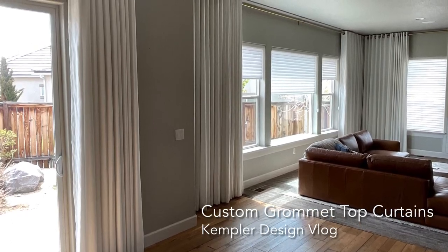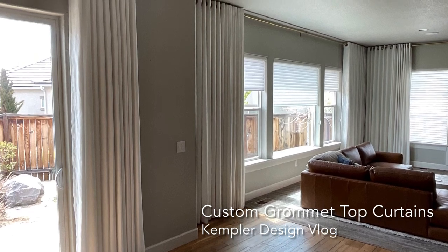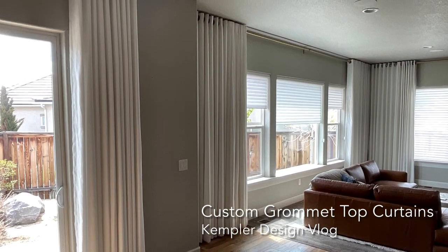Hello and thank you for watching the Kempler Design Vlog. I wanted you to take a peek at some grommet top draperies that we recently did for a home in Somerset, which is in Reno.